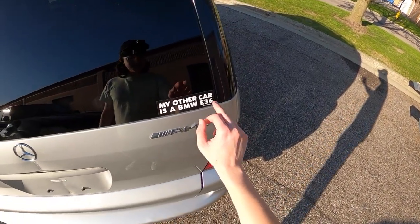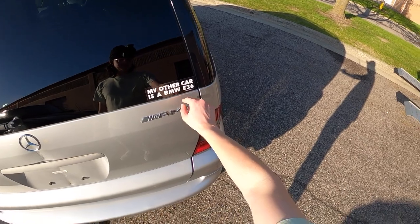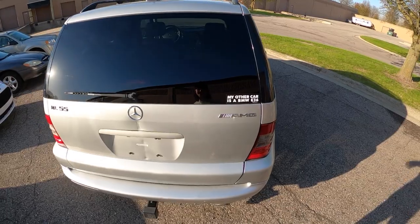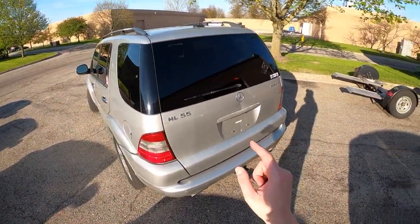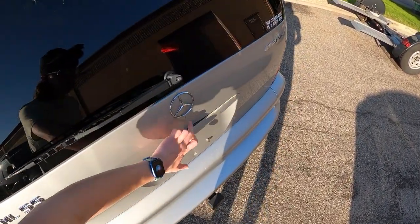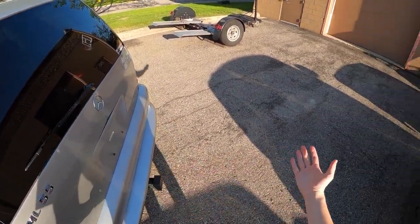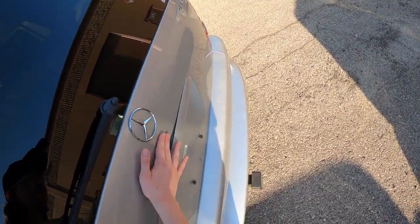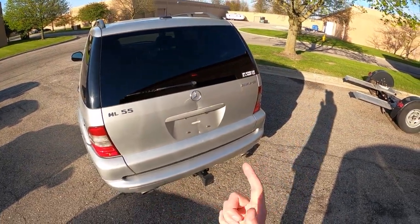He also owns an E36, which would explain this sticker. I filmed this car for the Topher channel. The biggest dent or ding is right here, from where the previous owner was towing a boat and the trailer came detached, came up, and hit the hatch. So this is the biggest piece of damage on the car. If you're selling a hatch for a silver Mercedes ML, hit me up — I am in the market for one.